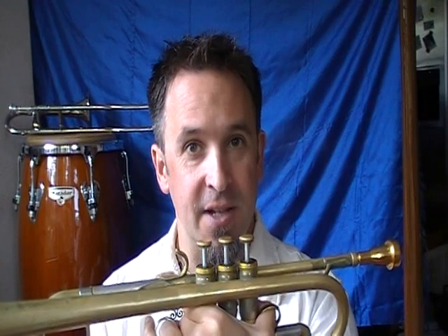The Dorian starts on the second degree, and this is going to be E to E. So E Dorian with an F sharp and a C sharp in there. I went all the way down to the D, which makes it sound like a major scale, a D major scale, so I'm going to do that again. That Dorian mode is associated with the 2 chord — it's in a 2-5-1 progression. So that was E Dorian.